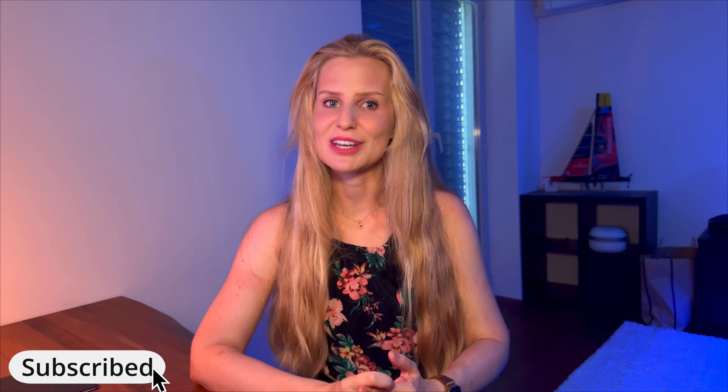Thank you for watching. I hope this was helpful. If you enjoyed this, consider subscribing to the channel, and as always until next time, I wish you clear skies!